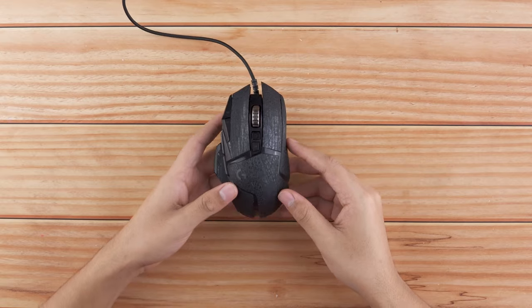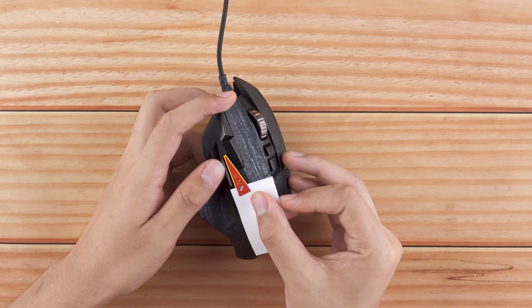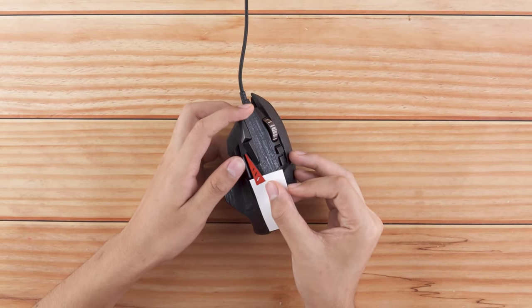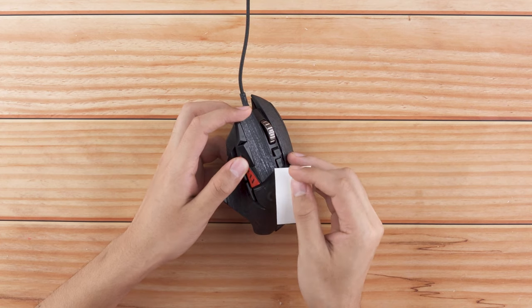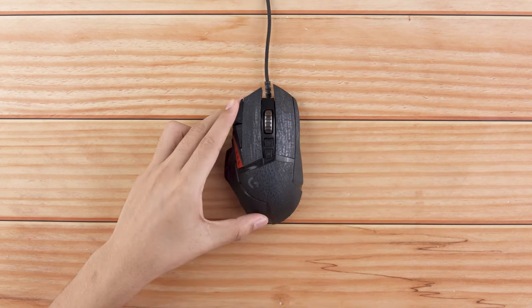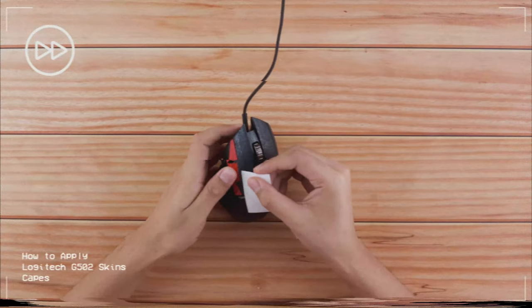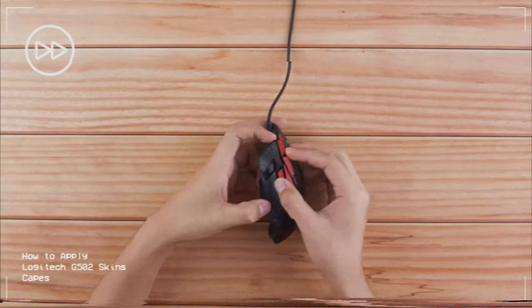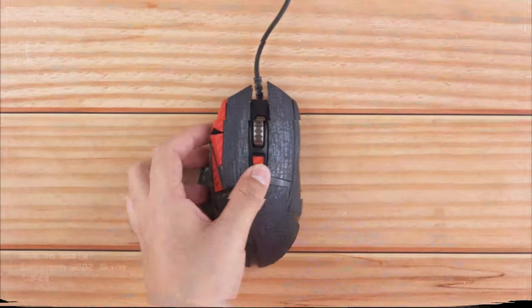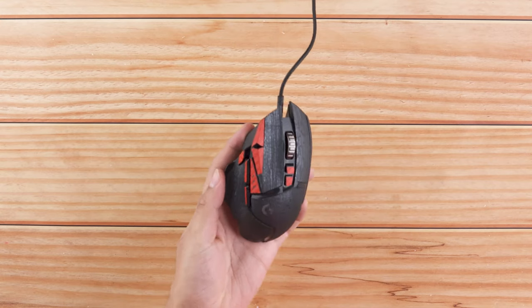That looks great! Now let's add some customization. Let's apply the side button skins. Remove the piece from the 3M paper and reattach it as shown. Keep applying the piece while aligning it rightly with the LED indicator cutouts. Now take the other pieces and align them similarly to the buttons. Apply the center button skins and the G502 is complete with the application. Say hello to your new G502!